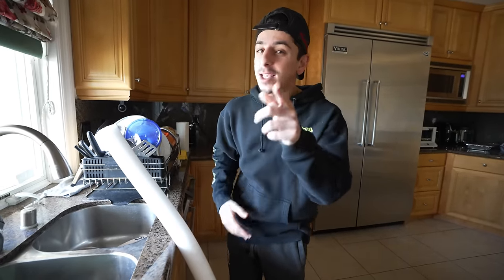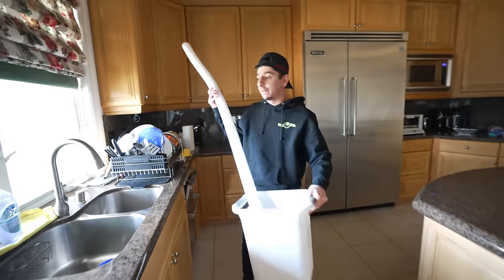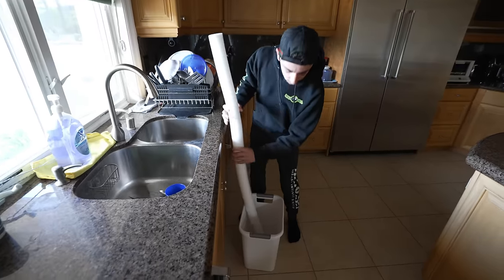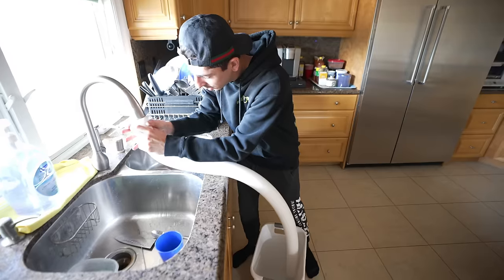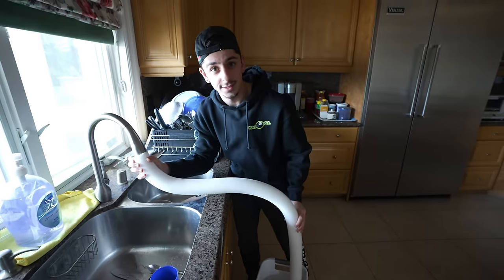I have one hour to complete the rest of these life hacks. For this next one, if you have a bucket you're trying to fill and it won't fit under the sink, you can fix it with a pool noodle. Put the pool noodle in on one side of the faucet, and the other end into the bucket — and it's filling up. Just like that. Success.